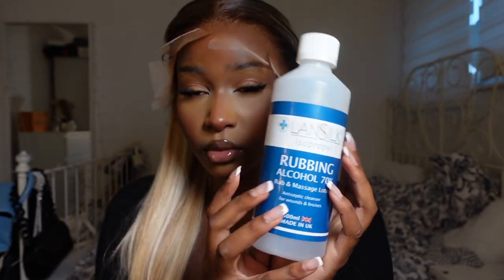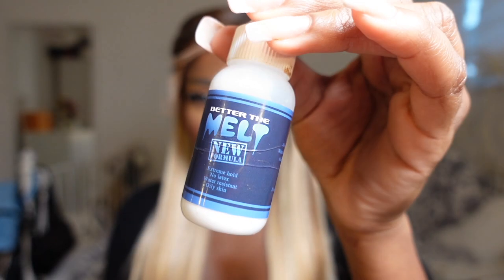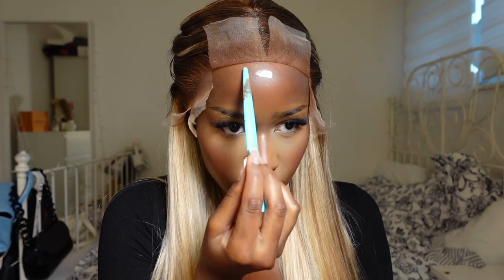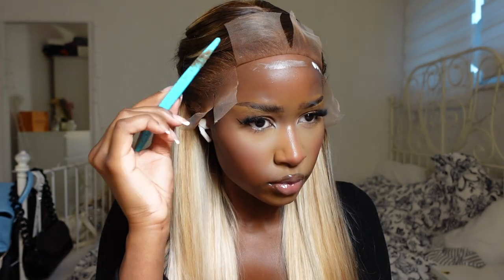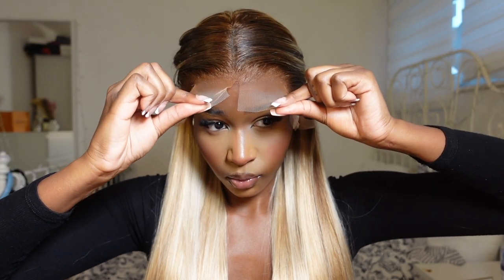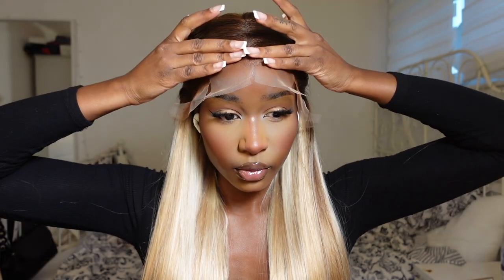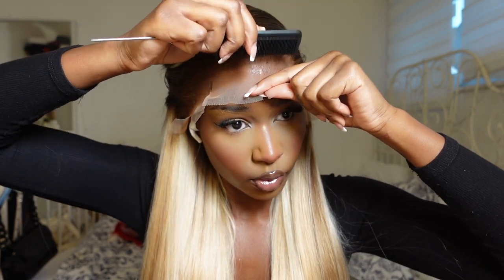Now I'm going to go ahead and grab my rubbing alcohol. You should use 90%, this is 70%, but you just want to clean your hairline and this is going to make sure the glue lasts as long as possible. For glue, I am going to use the Better Than Melt lace glue and I put on about two to three layers of this. I always do around two to three — it just depends on how long you want it to last. I'm grabbing my big fan and just making sure I let all the wig glue dry completely clear before pressing it down.